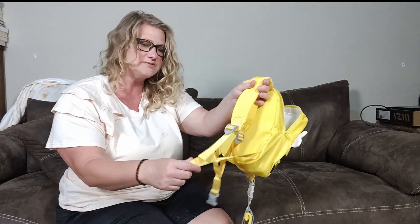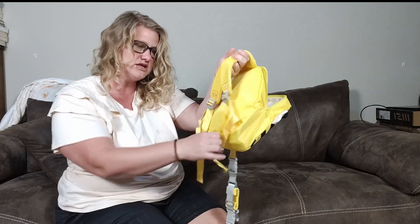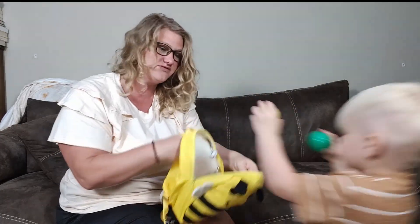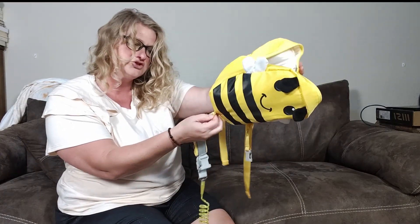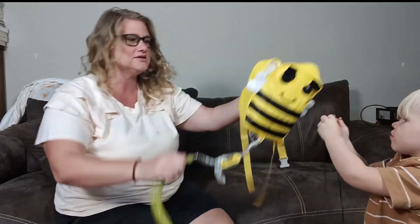You can see these straps get really tight, and when you tighten them it will also tighten up around the waist. He wasn't wanting me to tighten it around his waist for this video, but maybe we'll try and get it on him one more time. It's got a double — this is double surge — so that is really nice too.